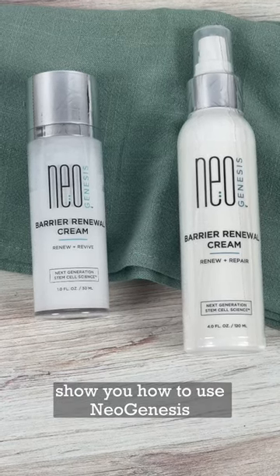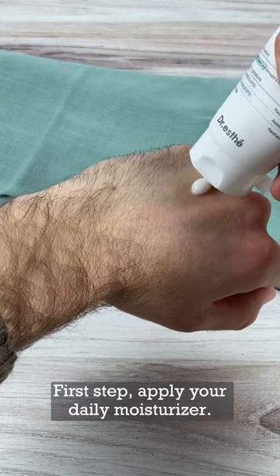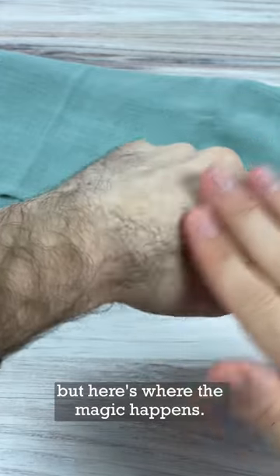Today I want to show you how to use Neogenesis Barrier Renewal Cream — and it's not how you think. First step, apply your daily moisturizer. Normally you would apply SPF next, but here's where the magic happens.